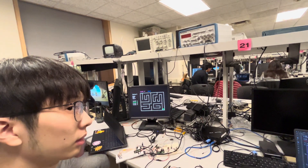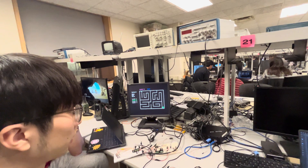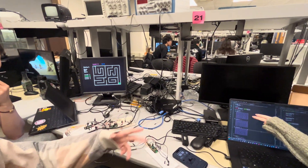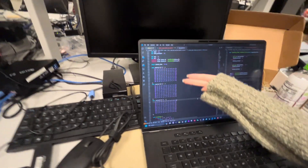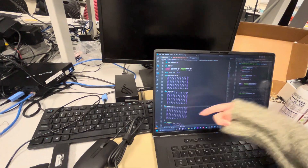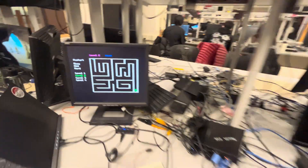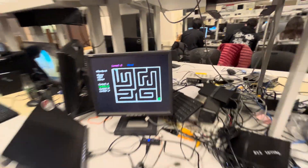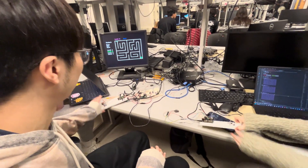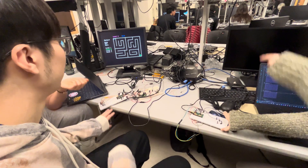Did you design the shape of the maze by hand? Yes. We used three things: vertical walls, horizontal walls, and also some corners. Is this a two-player game? No, just one. One PicoW is the controller and the other is for display and calculation.